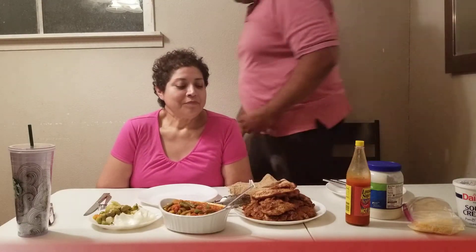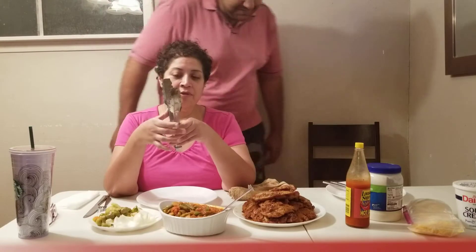We're gonna pray and continue our video - stay tuned for just a second. Alright guys, so my husband and I both made this basically - we cut three chicken breasts lengthwise.